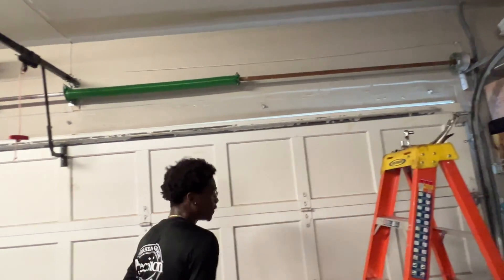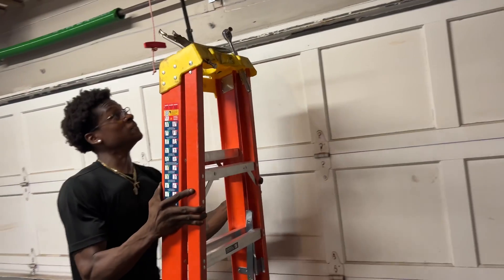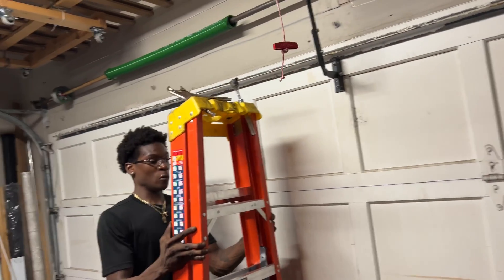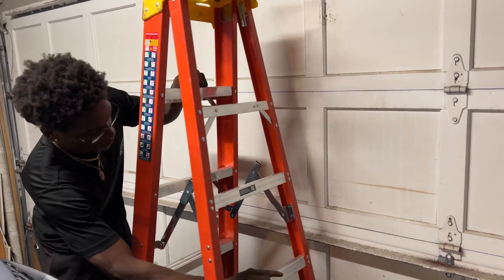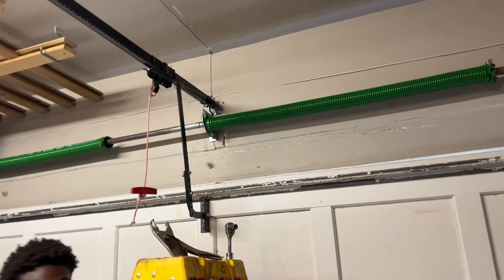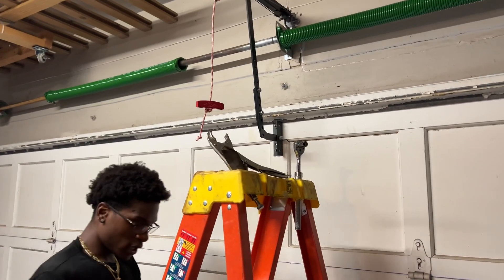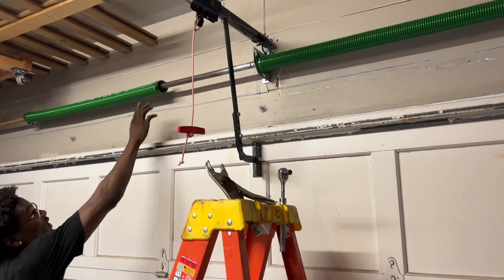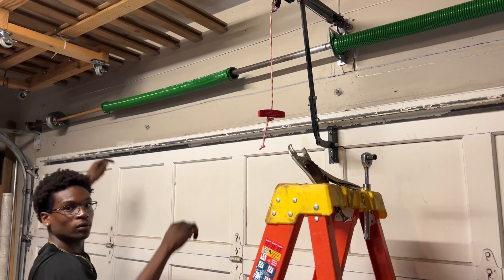Okay, now what do we do? What's our next move? Do we have to put the cables and tie up the center? Is putting up, lining those springs. First, we got to connect them, make sure everything's tight up there. What about those pulley things? The drums? Yeah, we have to first connect this, and then move to the pulley and the cable.